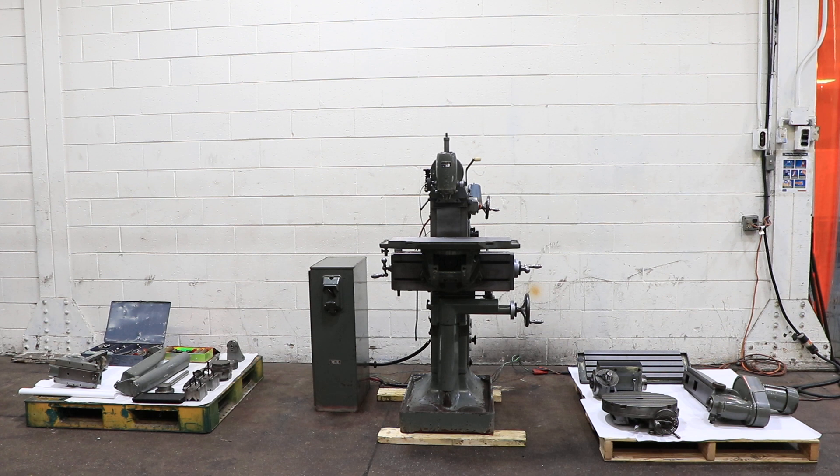It's a special machine. It has a horizontal and a vertical spindle. It also has different attachments — we're going to show some of that. We're going to run it for you right now.